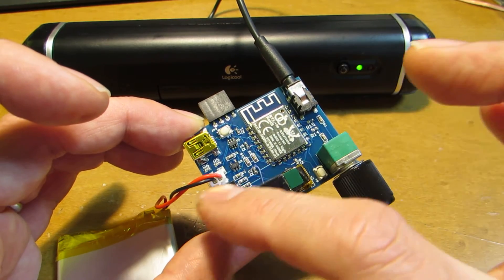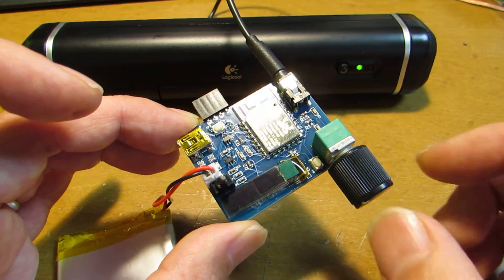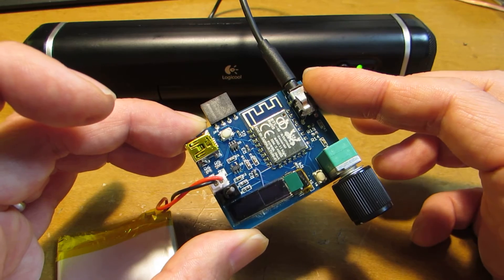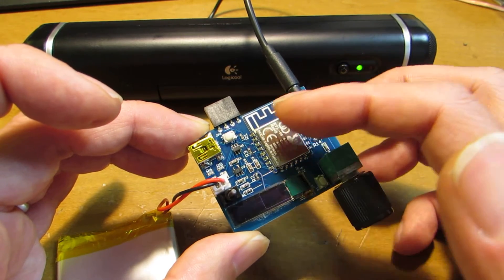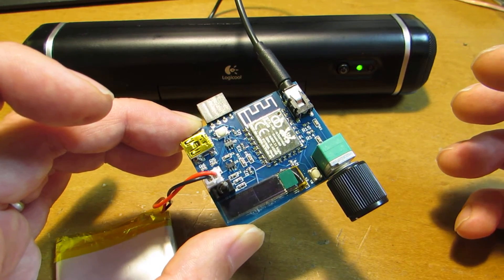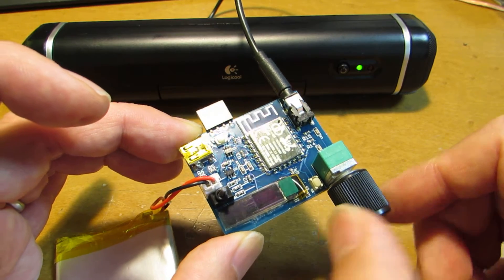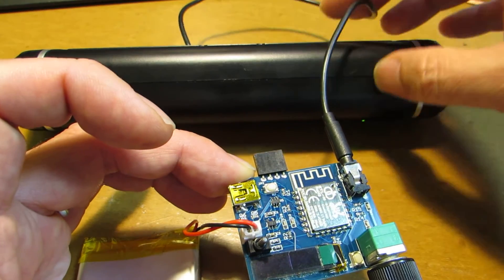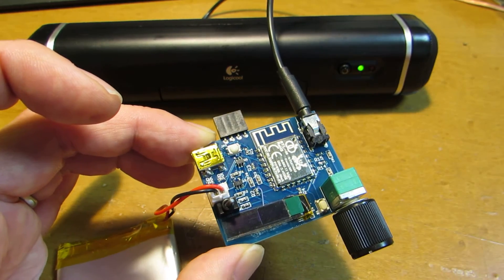Today I just made the circuit consisting of a lithium polymer charging circuit and just a headphone output. The output of these modules is enough to drive the headphone and earphone. Currently, this sound is output from the H710.